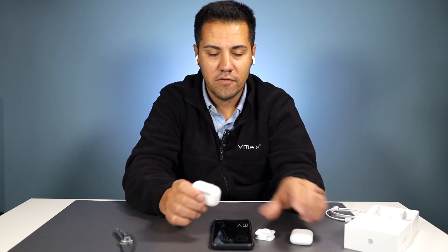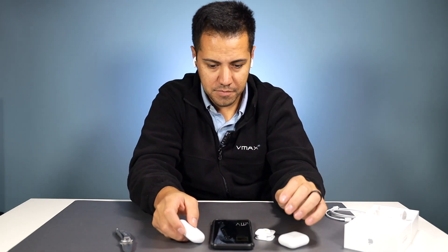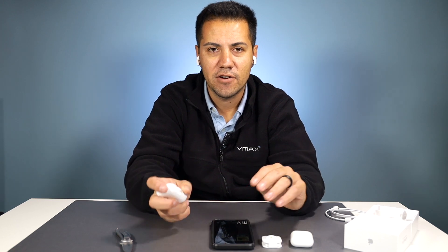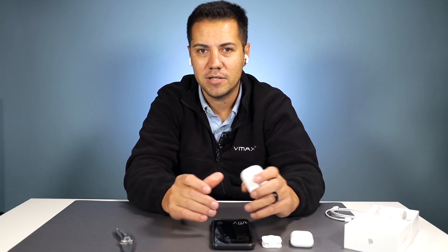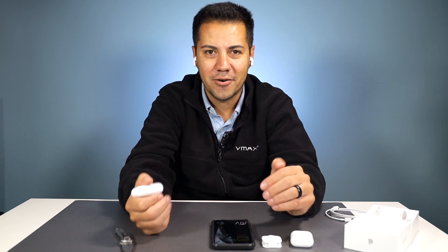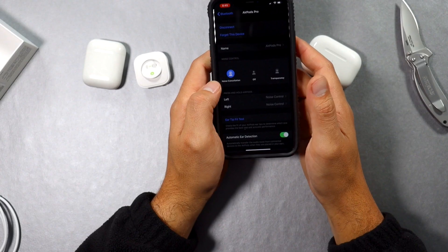Big difference — definitely noticing it. I can notice there's a little bit more bass. These are just first impressions; I will fully review this in a week or so. I did notice a little bit more bass — maybe now that Beats and Apple are melding together they're starting to throw a little more bass on these AirPods, or maybe it's just because of the noise cancelling. Either way, that's a plus.